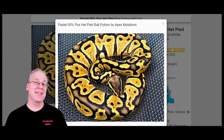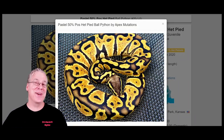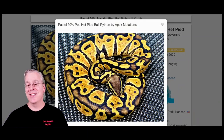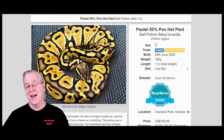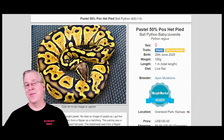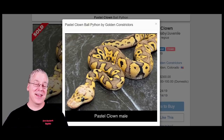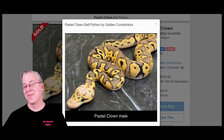Here is the pastel. As far as sheer numbers in ball pythons, the pastel is the most common gene of all. Pastels are usually bright yellow; you can pick one up at a reptile show for under $100 — about $80 usually. This one is selling for $100. A really bright pastel will cost a little more. What I would do with the pastel is breed it into a clown — mixing clown with pastel gives a really crazy-looking combination with a mixed-up almost comical pattern. Pastel really enhances the clown significantly.